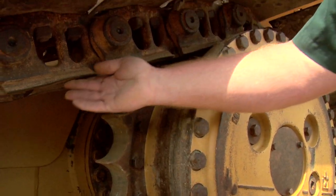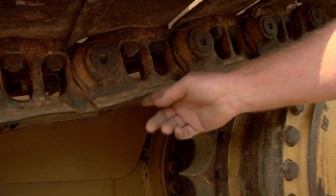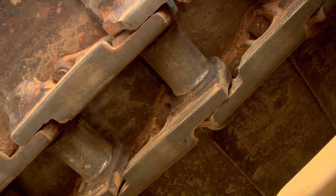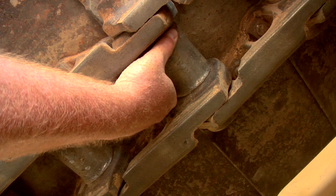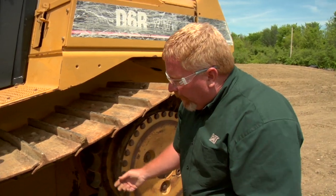As we're looking at the sprocket segments, we also want to look at the wear edge of the link itself. You can see a little bit of cupping going on — these tracks are getting pretty worn. I can also put my hand up in here and feel the bushing at the same time. We're always going to notice there's going to be more wear on the drive side of the bushing than on the other side.